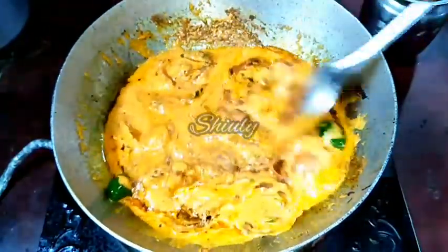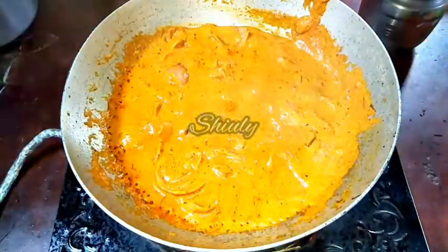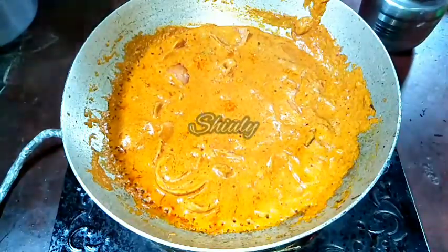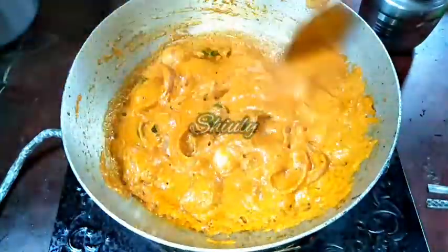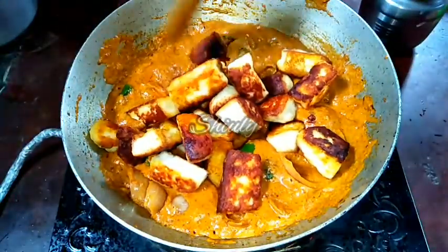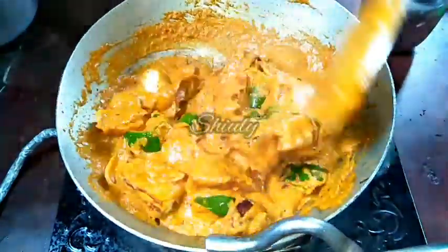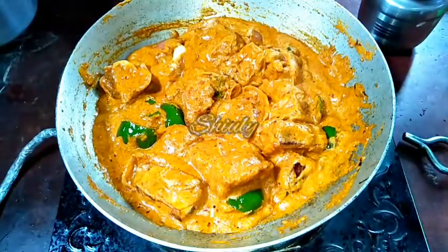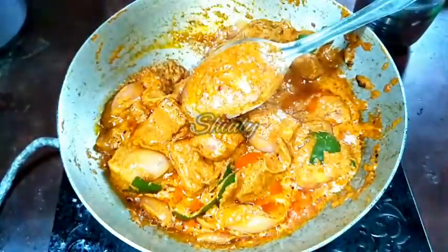Now we'll cover the pan and cook the spices on medium to low heat. The mixture is not still dry but you can notice some oil over the spices, and now it's time to add the paneer cubes. I'll mix them properly with the spice mixture, and after that I'll cover the pan again and cook them very well until the oil is released from the spices. Now you can see that the oil is very nicely released and our mixture is ready.